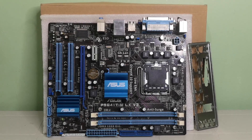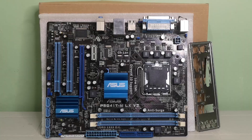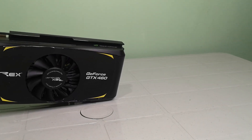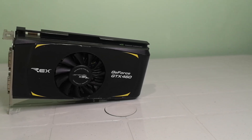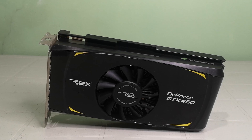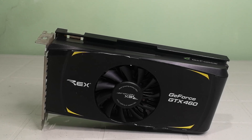The GPU is the 1,390 pesos or 28 US dollar GTX 460 that we've benchmarked in previous videos. I really think this GPU is more than enough for the games that we plan on playing.